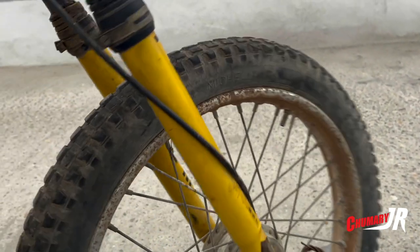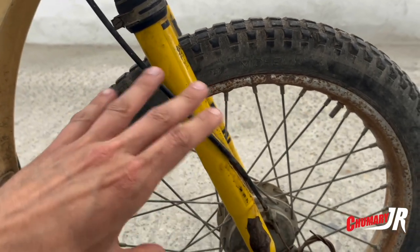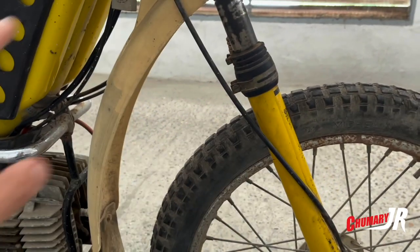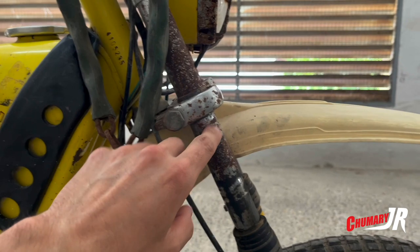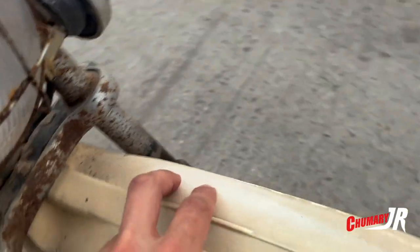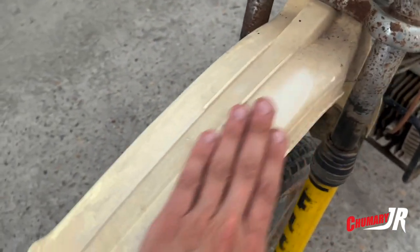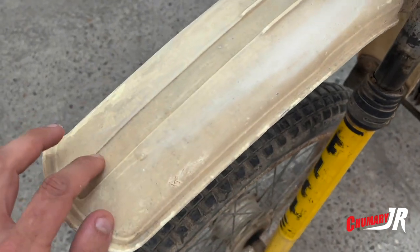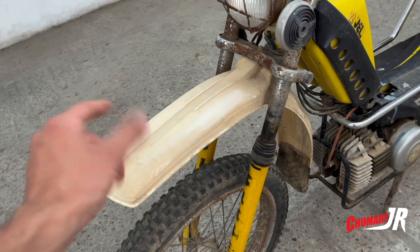My idea at the moment is not to send anything to be chromed — now it's about eliminating the oxide that's there, and however it ends up, that will be the beginning of the restoration. The fender will be taken care of, that's not a problem, because this one is going to be pulled. A try has already been done here, it's done well as it should be, and we'll try to restore its color, which is white, not yellow.